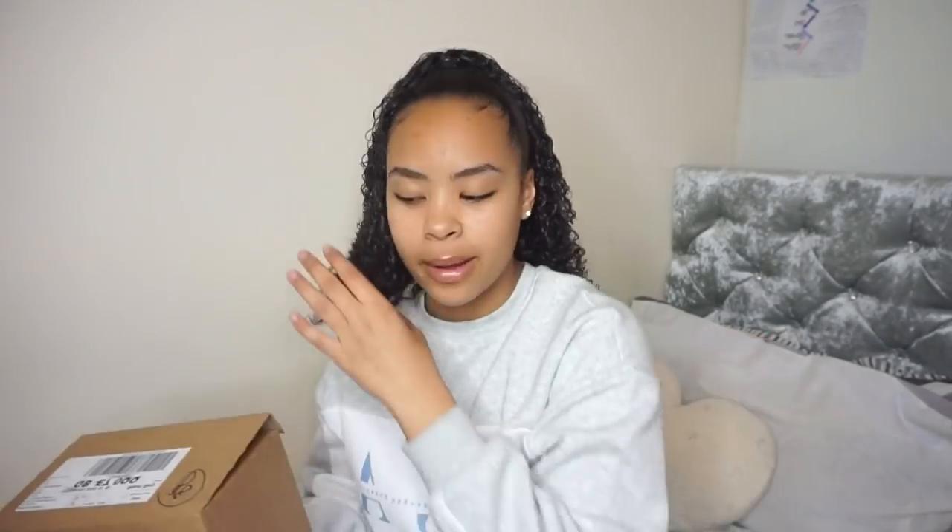Oh, how do people make this look cute? I'm actually coming from a 6s — my phone's all cracked. Okay, we're opening it now! This is so cool. I went to the Apple Store and looked at it and it was really nice.